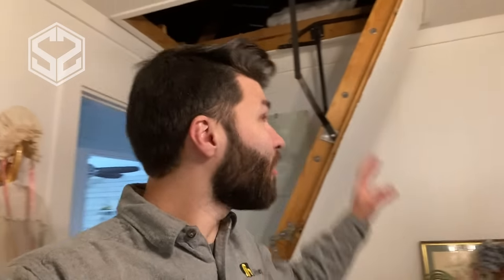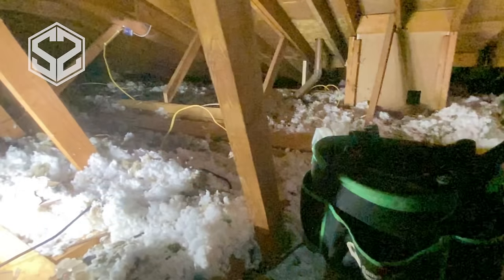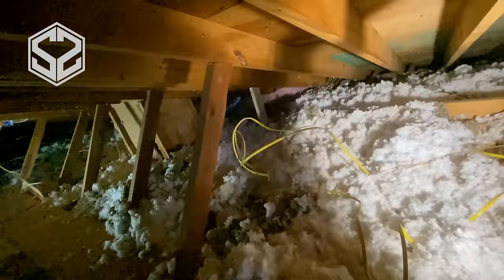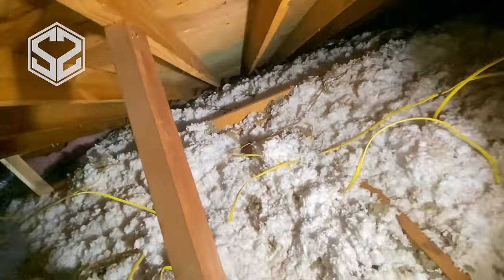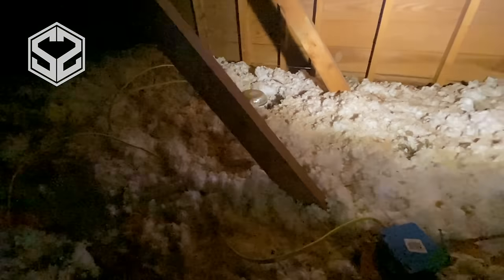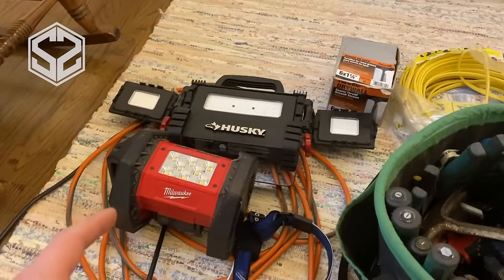Hey guys, welcome back. Today I'm going to be going up in my attic and fixing some issues. The attic is in pretty rough shape right now — everything's been cobbled together, people have done electrical work up there and the wires are just going everywhere. Insulation is exposed in some places where you can just see the sheetrock below, so I need to go up there and fix all of this.